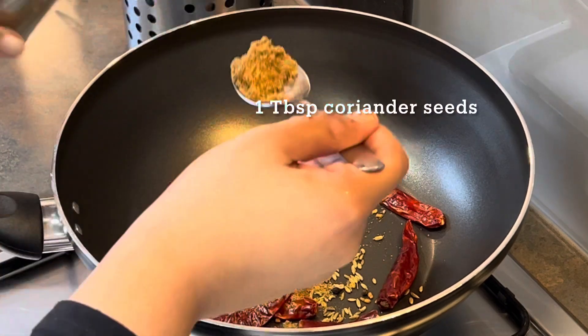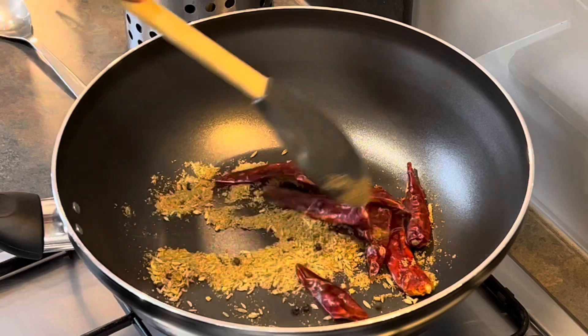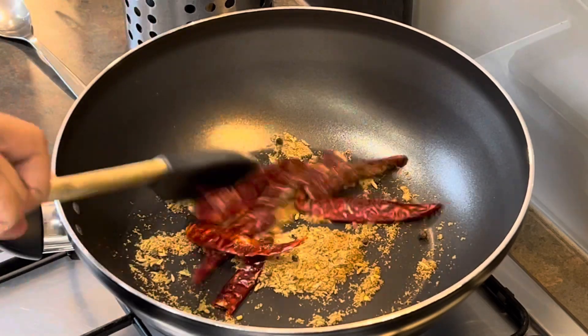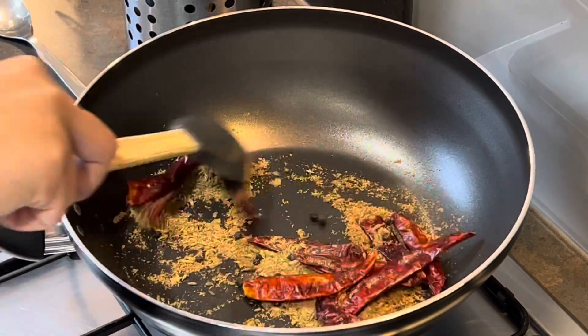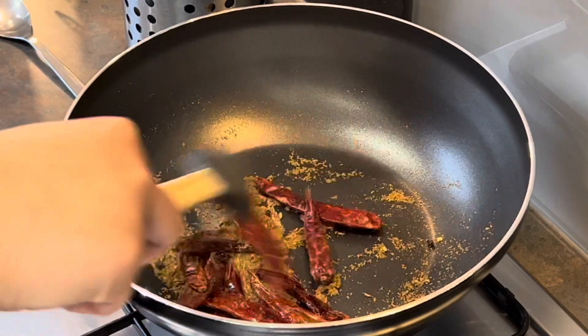I also need some coriander seeds, but I've clearly run out of them, so I've added about one tablespoon of coriander powder instead. I keep roasting them over medium flame until they become light and crisp.